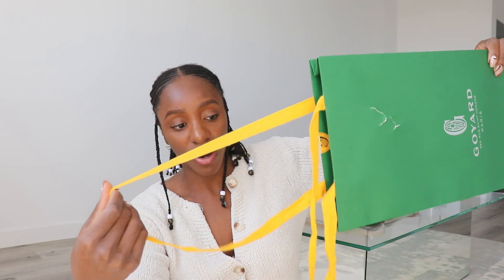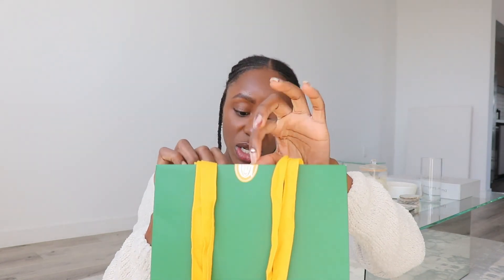It's a very nice bag though. It has leather handles, and they also wrapped the side of it with a little bow, and then they put a little Goyard sticker. It says Goyard, 233 Rue Saint-Honoré, Paris. I love this forest green color — it's just very nice, very great.